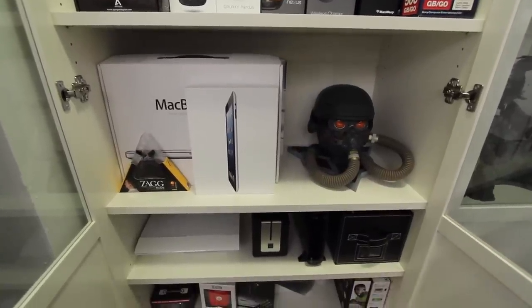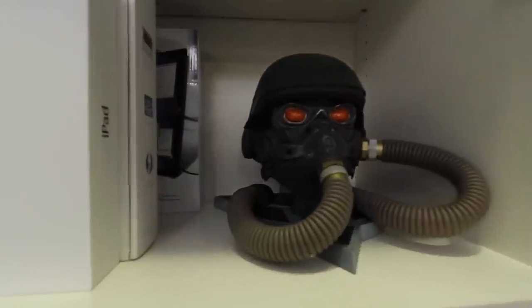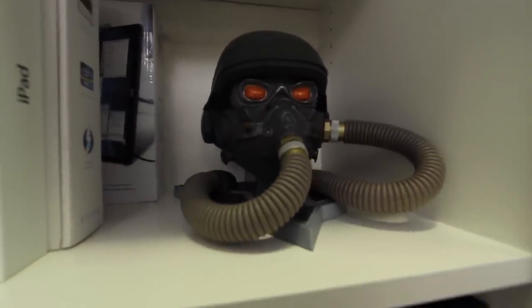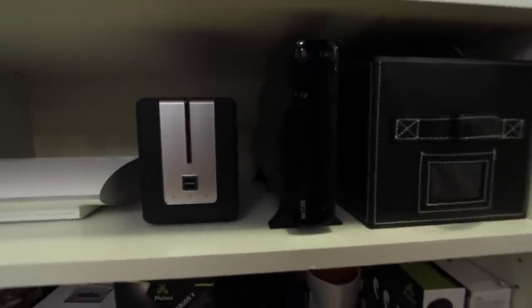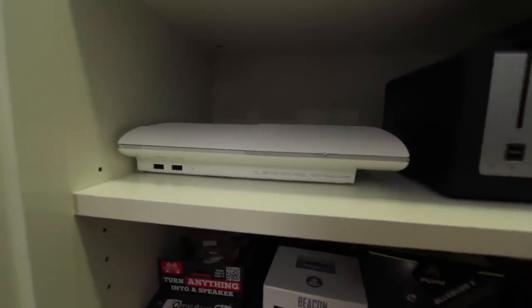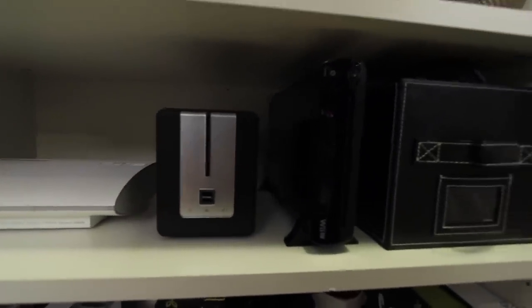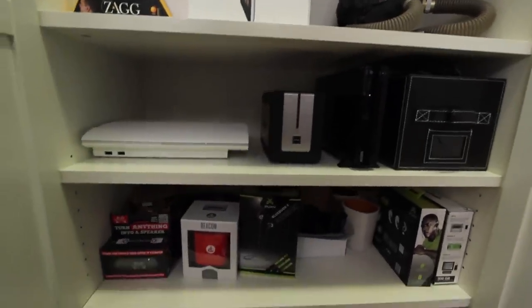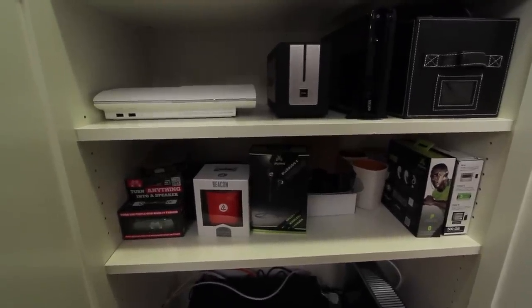Here is the head from the Killzone 3 Helghast Edition — that's an unboxing from a long time ago, but still a really cool thing to put on display. Moving down a little further, you'll see some consoles: the PlayStation 3 in white, the super slim model, and the DNS 323 from D-Link — a networked backup device where you can stick two hard drives in and all the computers in the office can access them for backup or file sharing. The Nintendo Wii U is also in here.